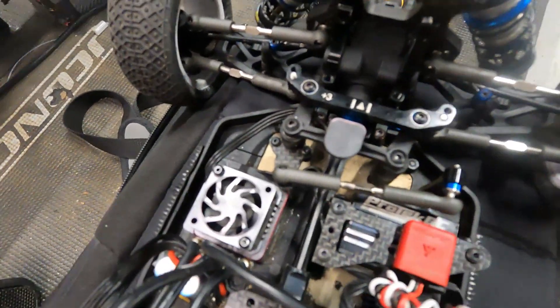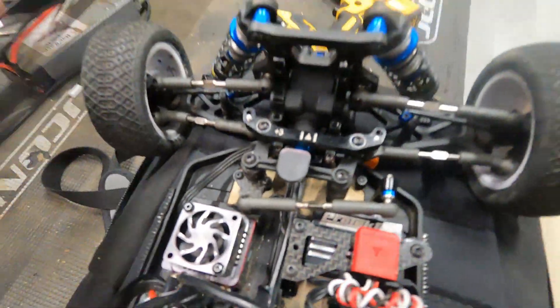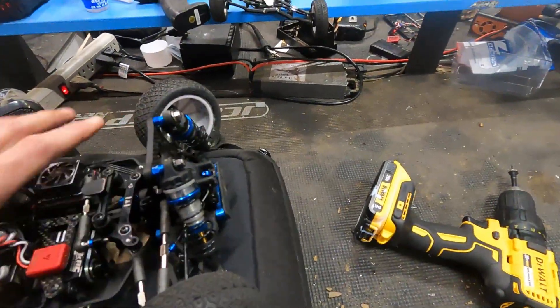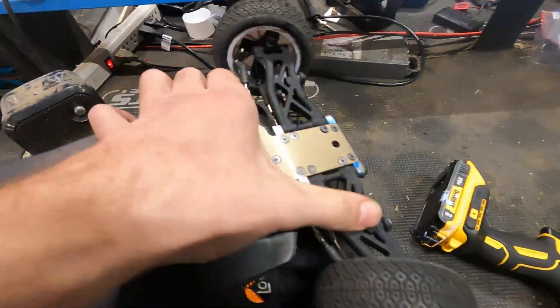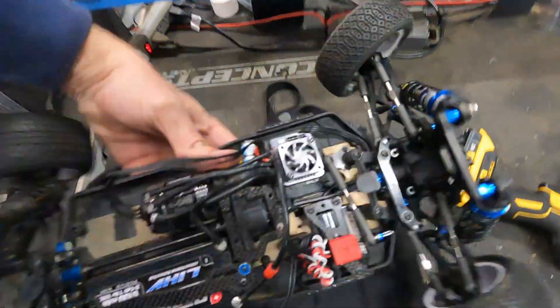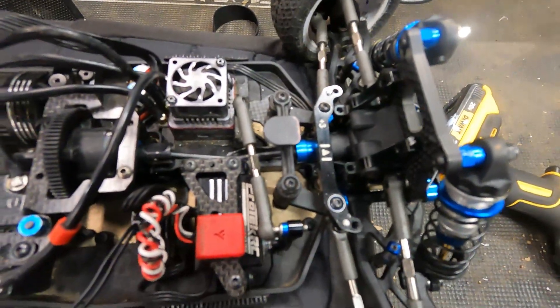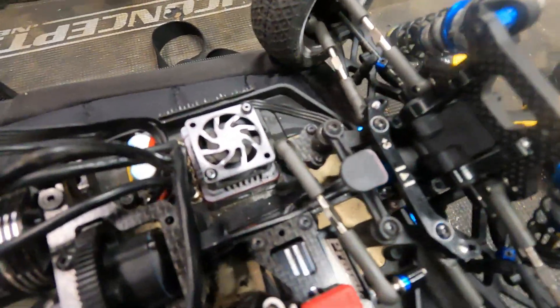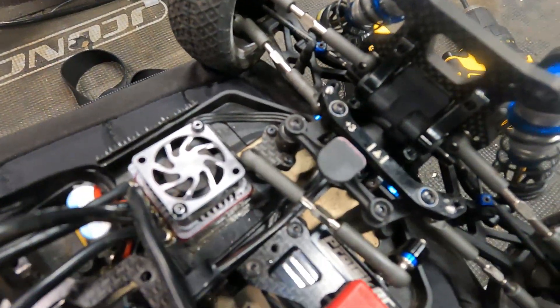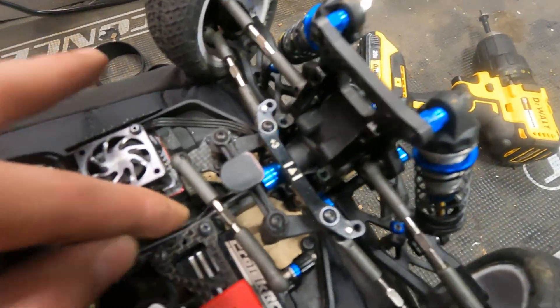Check out the damage by one of the locals — he got hit by some lap traffic. Look at that drive shaft! I've never seen carnage like this — chassis bent, screws coming out. Man, that is some gnarly damage. I can't believe that drive shaft bent like that. Amazing.